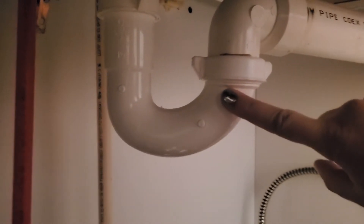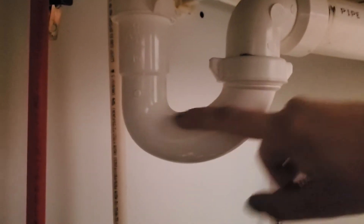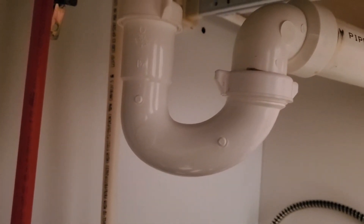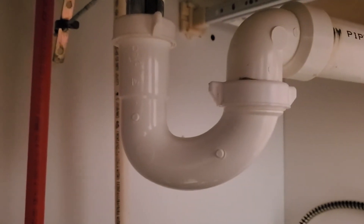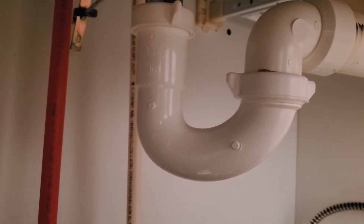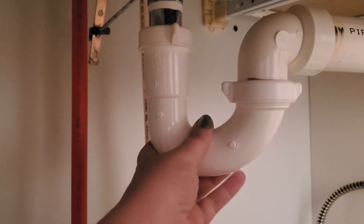The trap does a couple different things. One, it can keep smells at bay — usually there's water sitting in this part of the pipe and it keeps any smells from going back up into that drain. But it also can collect some solid material because you don't want those things going into your pipes. We can take this part off and clear out whatever is in there, because a lot of times the solid material collects right here and that's where your clog comes in.